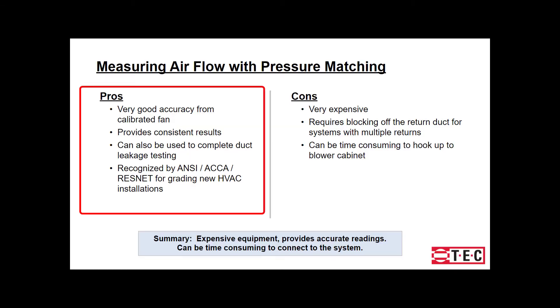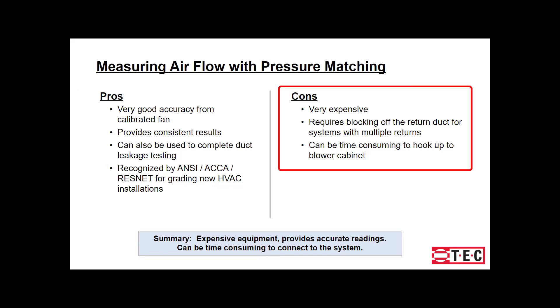Let's go over the pros. This is a very accurate method and will provide consistent results. It also can be used to complete duct leakage tests, and it's recognized by ANSI ACCA ResNet for grading new home installations. The cons are that it's very expensive, it requires blocking off the return duct for systems with multiple returns, and it can be time consuming to hook up to the blower cabinet. For a more detailed view on the pressure matching method, check out the step-by-step tutorial.